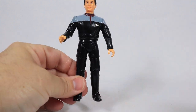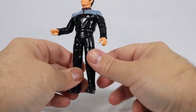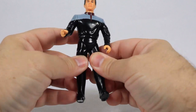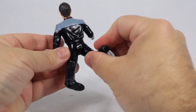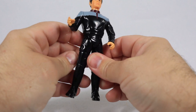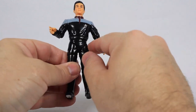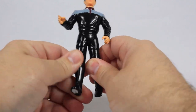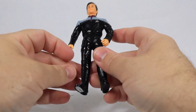Probably the worst part of the articulation in my opinion is this leg joint, just because it goes sideways. So you open the legs and they spread out. He does have good articulation moving legs forward and backwards — it's just that it's a diagonal cut rather than a more up-and-down cut. This is one of the big reasons I never bought Star Trek figures in the past.